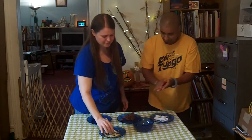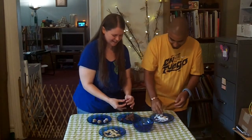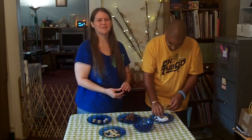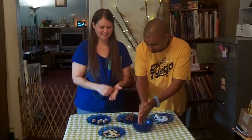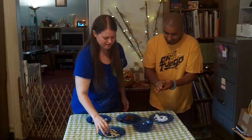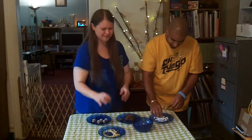We have other recipe videos for Thanksgiving, so be sure to visit our channel and check those out. Yeah, this year we're having our first raw Thanksgiving and we're going to do a little video of our spread. We're trying to make it low fat overall, but it'll be lower fat than it would have been if we weren't watching out for it.